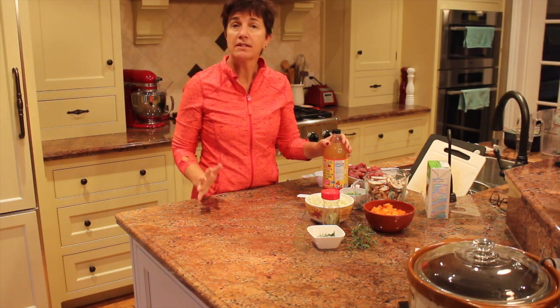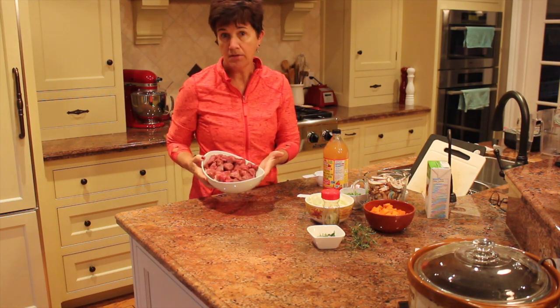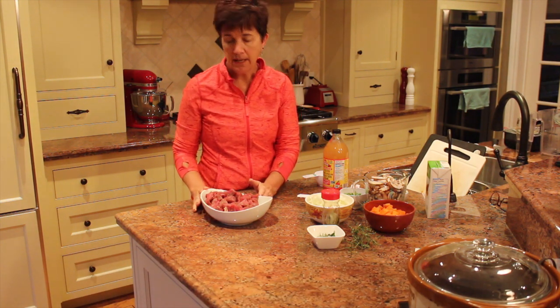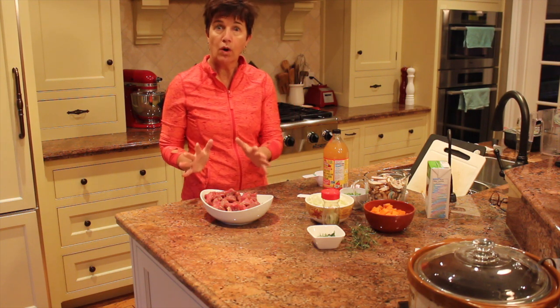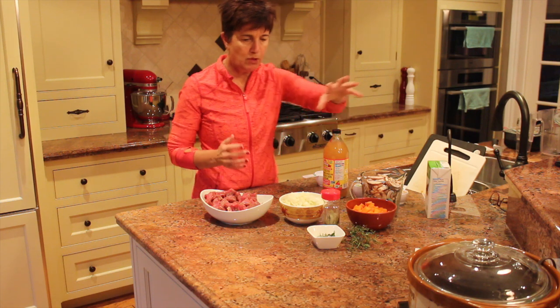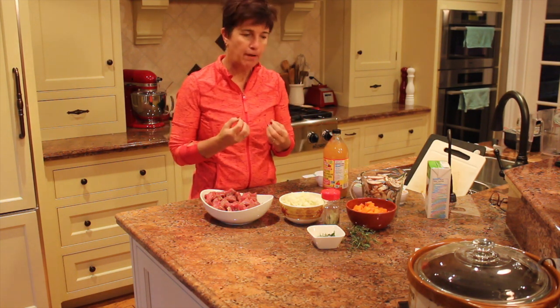Some of the ingredients I will put in my stew: I do have beef — two pounds of grass-fed beef from a Mennonite farmer we've discovered in Wellesley. We want to make sure that the source of meat we're using is good quality meat. There's going to be some onions, some mushrooms, carrots. I'm going to be adding some peas at the end, some beef bouillon, some fresh herbs for a lot of nice, deep flavor.